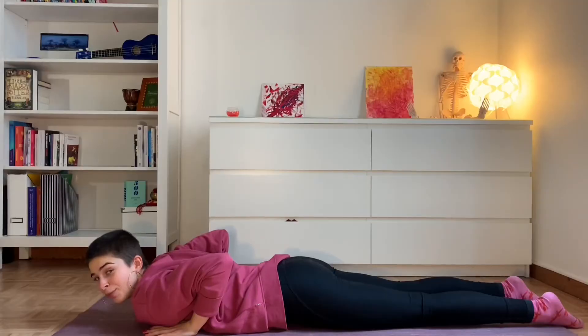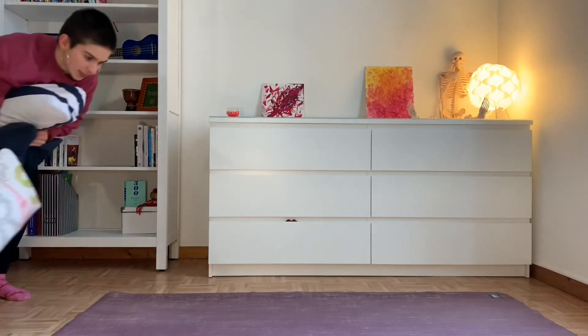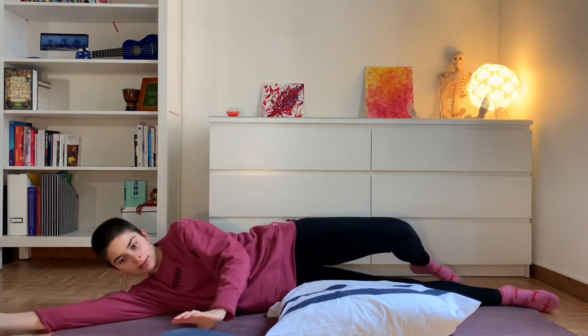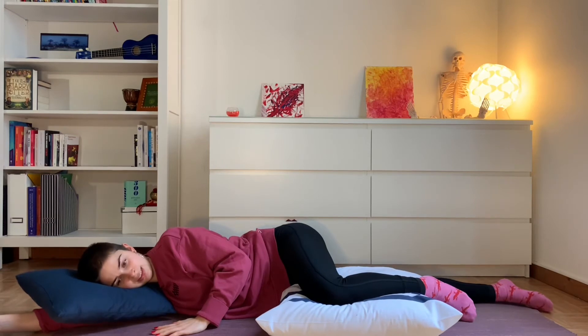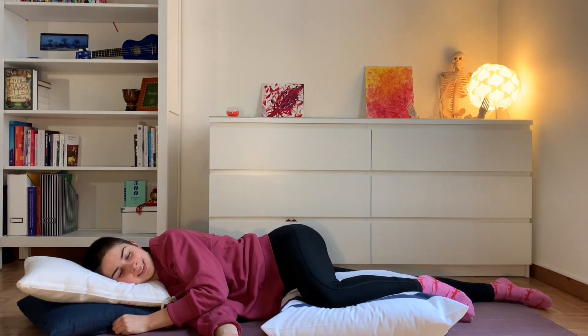The last one for today, one of my favorites — lying on your side. I like to have maybe more of a pillow on the floor. Just lying on the side, you can have maybe a cushion. Making yourself comfortable, adjusting. Just resting on your side and relaxing there. And of course, taking the time to swap, to go to the other side.